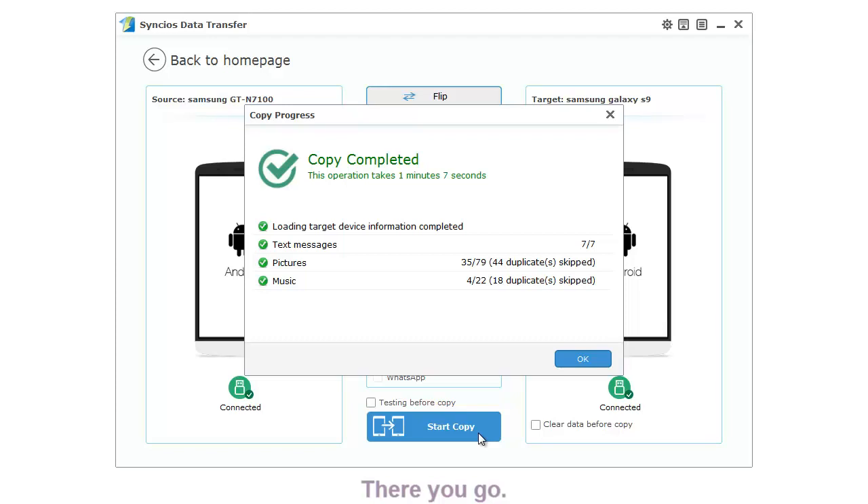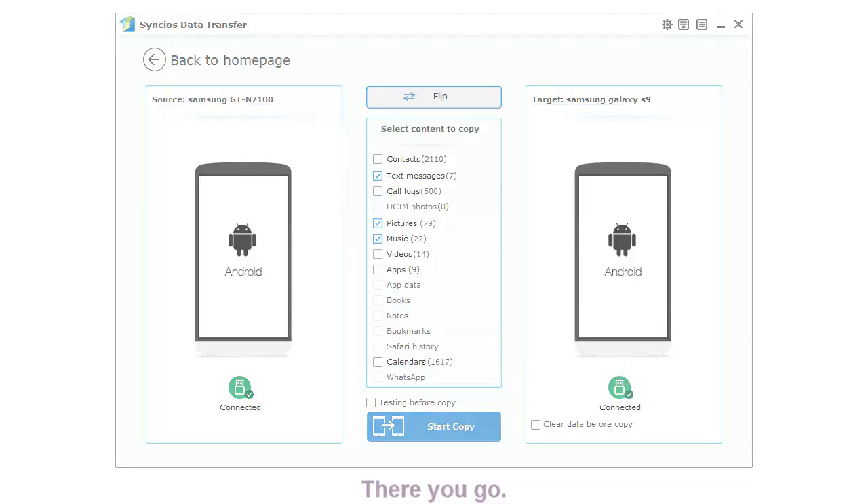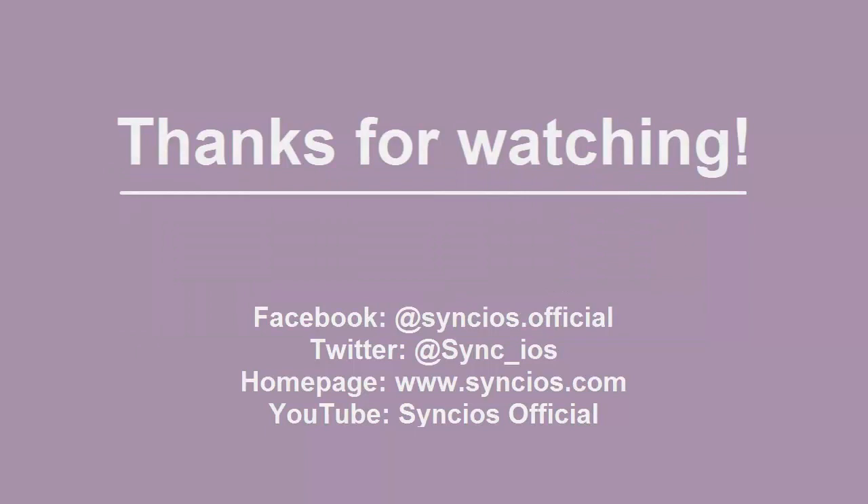If you like our video, please subscribe to us on YouTube. For more information, please visit www.sinclus.com. Thank you.